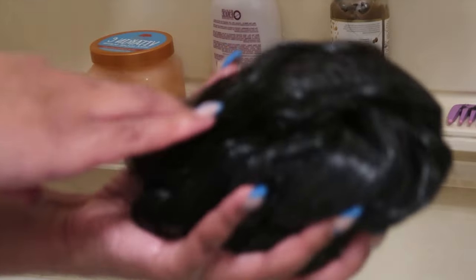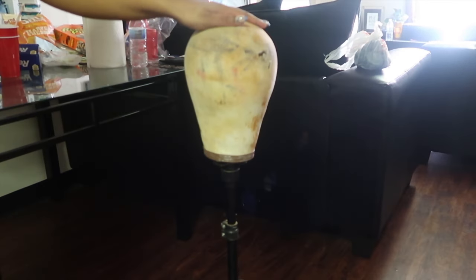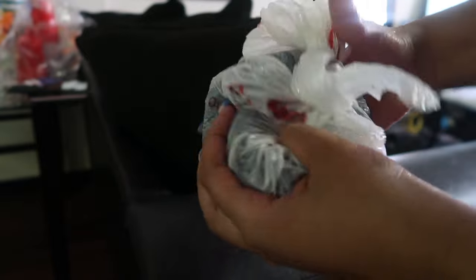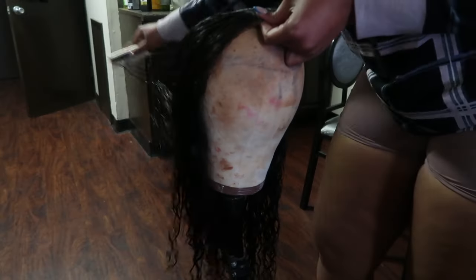I'll admit I was struggling to grip the hair there for a second, but as you guys can see, I'm basically just applying the hair into the bag and tying it up nice and tight. And then I'm basically just getting everything prepped and ready before I wash out the silicone mix, to get everything set up so I can let the hair dry on the mannequin head afterwards. And then I'm basically just massaging and brushing through the hair just to make sure I'm getting rid of all the tangles.